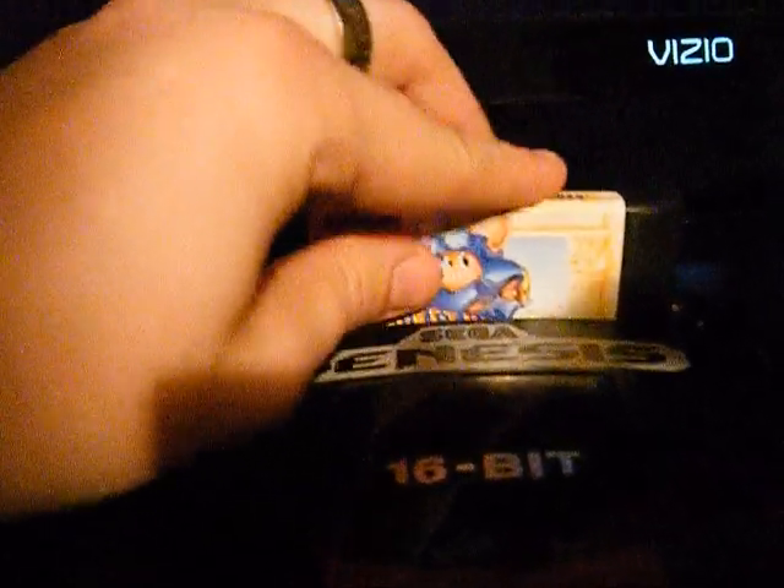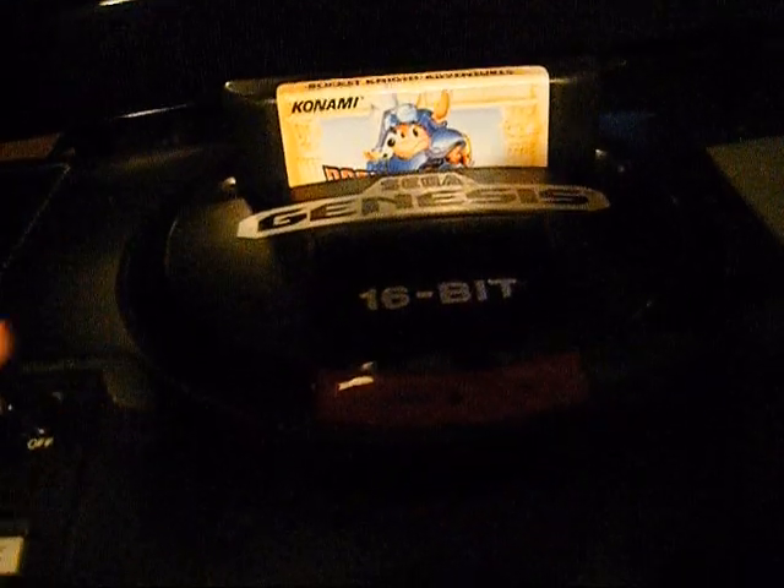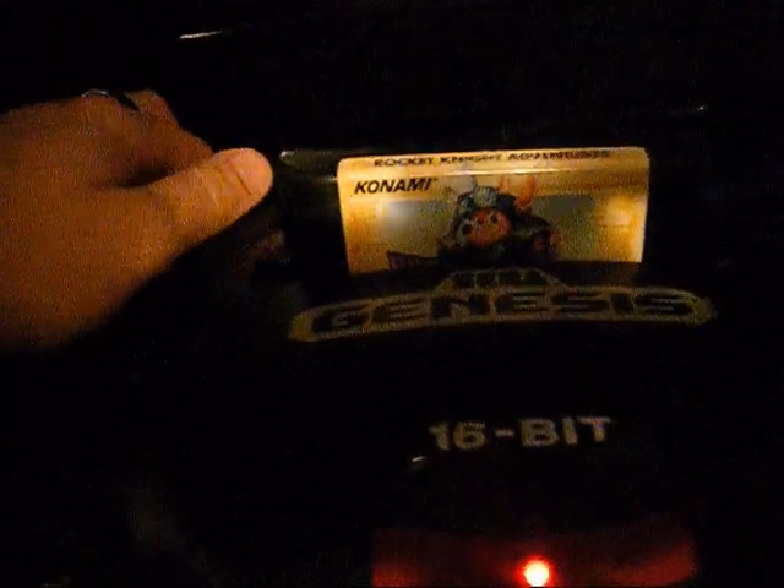You've got to blow on these things before you put them in or it'll never work. As for this, I have no idea why it's not working. Oh, there it goes.